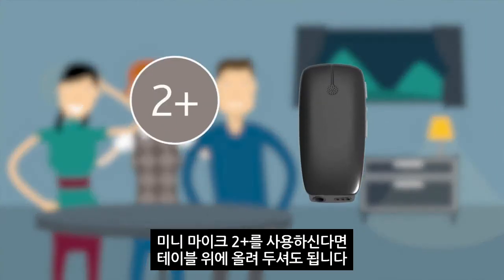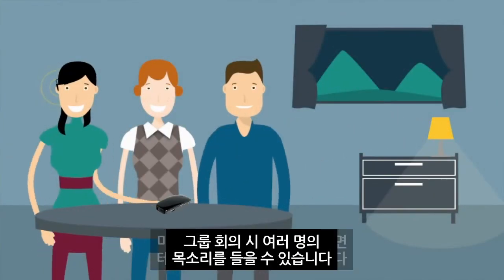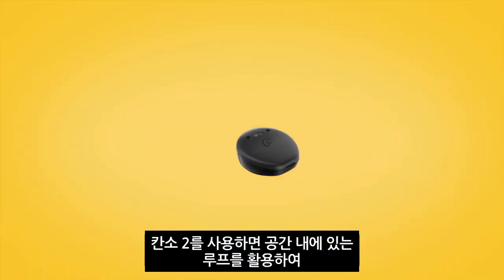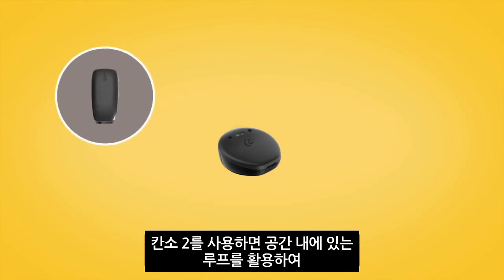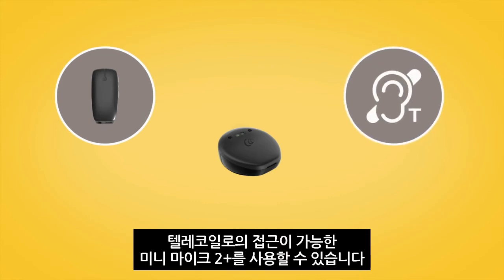If you have a mini microphone 2+, you can place it on a table to listen to multiple speakers in a group setting. If you have a Canso 2 sound processor, you can also use the mini microphone 2+ to access telecoil for room loop use.